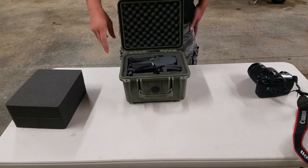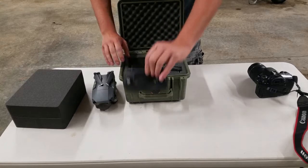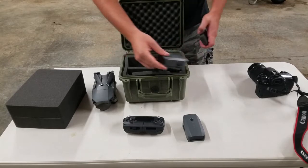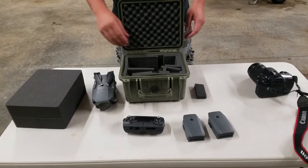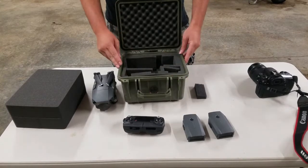The 1300 fits perfect for your Mavic. The Mavic fits in along with the controller, and I actually have mine set up to where I can fit three batteries — one in the Mavic, and I have two compartments pulled out of the pick and pluck foam to fit the other two batteries. Everything fits in there well. You've got a lot of cushion in there, and shock's not going to be a problem.